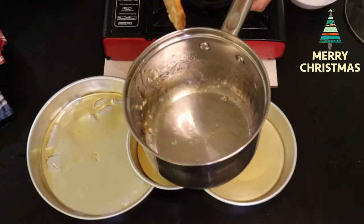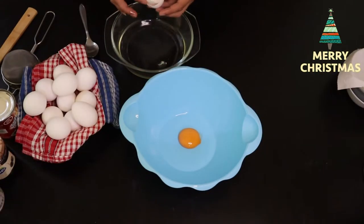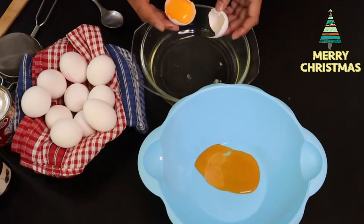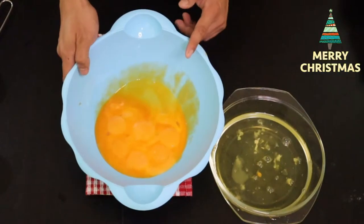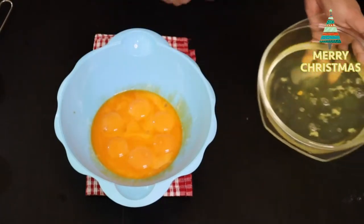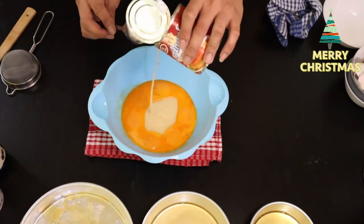Yung next step natin, iiwalay natin yung puti ng itlog at yung pula. Na-separate ko na yung egg white at yung egg yolk. Depende sa inyo kung gusto nyo lutuin ito — kung nagda-diet kayo, pwede ito kasi protein. Pwede nyo syang lutuin, pwede syang prituhin, lalagyan lang ng sibuyas or bawang. So lalagyan natin yung condensed milk natin.